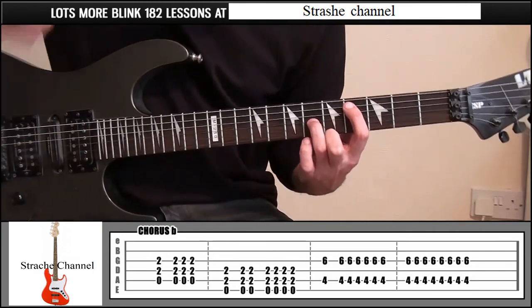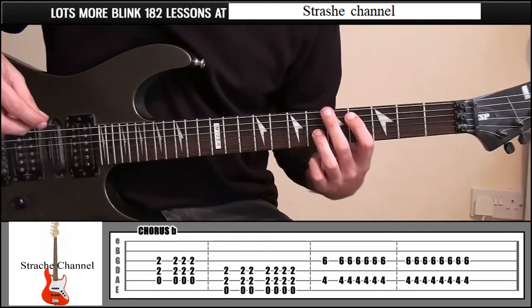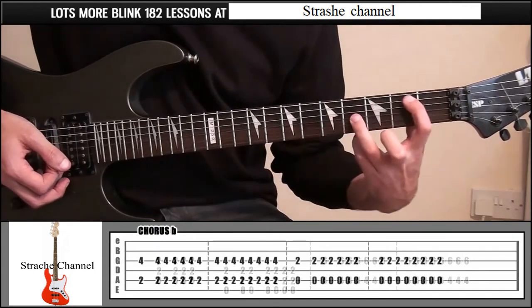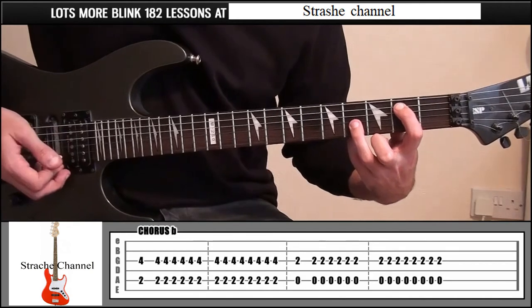We're going to pick this downwards, and then go down and up 14 more times. Then slide that down two frets and play the same pattern.